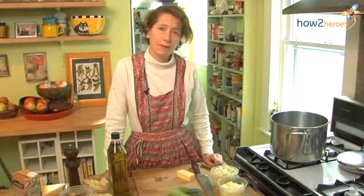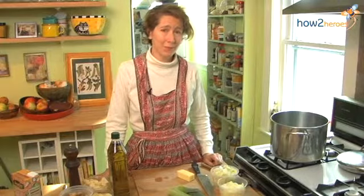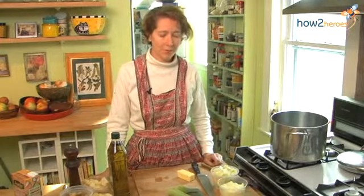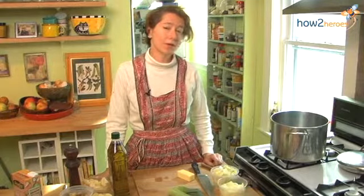Hi, I'm Dee Dee Emmons, and I'm the author of Wild Flavors, One Chef's Transformative Year Cooking at Eva's Farm. It's about a 70-year-old fabulous farmer named Eva Somaripa. And today I'm going to make Sunchoke Bisque.